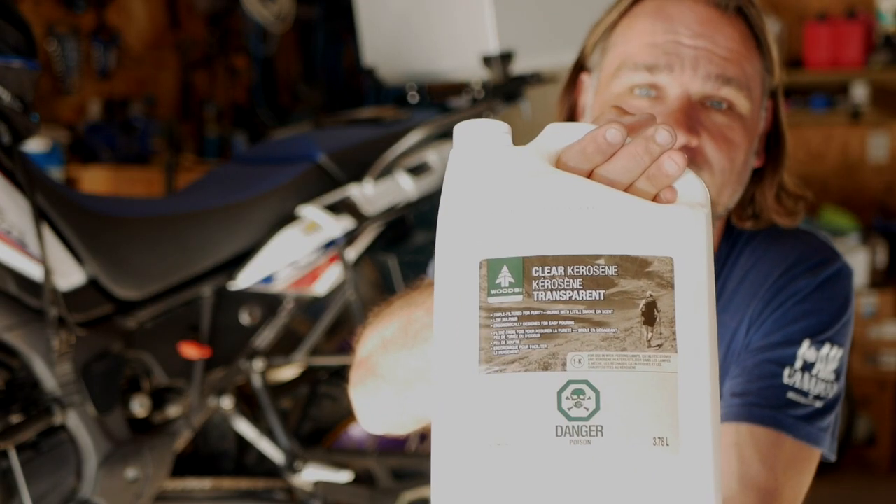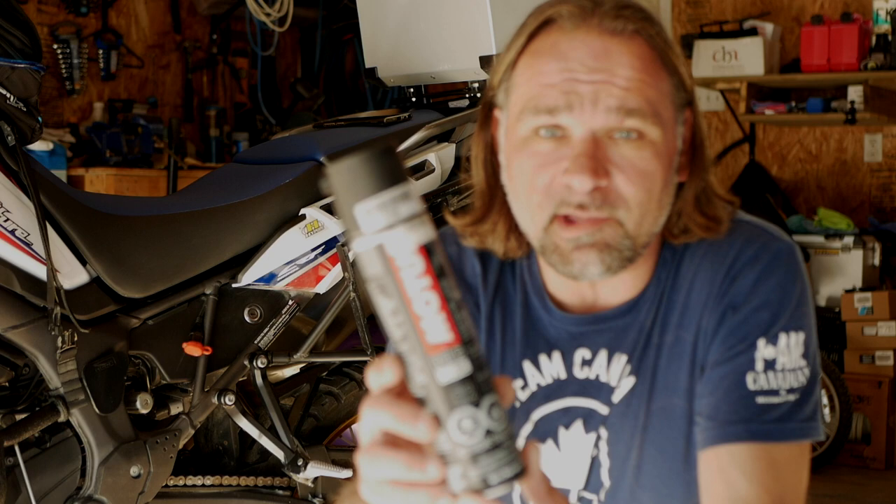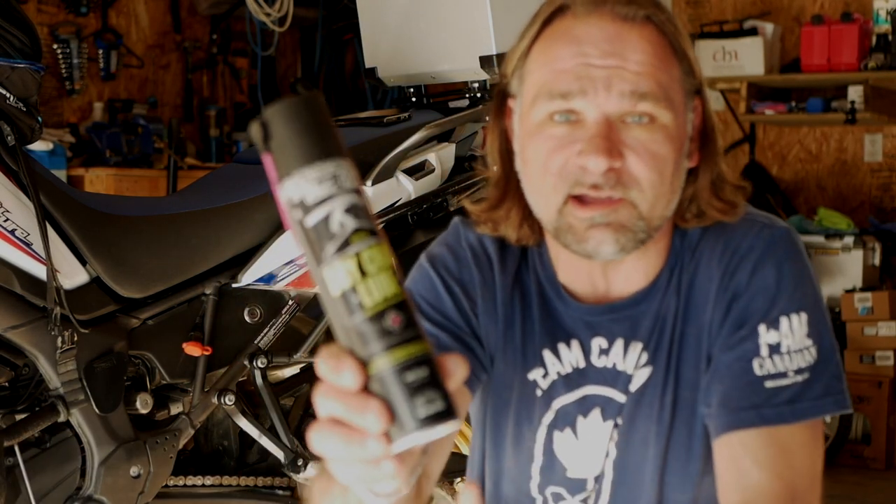So a few simple tools that I use to do this maintenance. I usually use kerosene to clean the chain — it's available at most hardware stores or camping stores. I use a chain brush, just a couple of bucks, you can find it on eBay, Amazon, or a local bike shop. It's nicely designed to fit on a chain and makes it easier to scrape the dirt off. I'm also using two different chain lubes: one is Motul from my local Honda dealer, and the other is a new off-road lube I'm going to try this time.